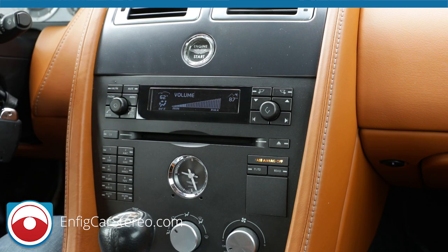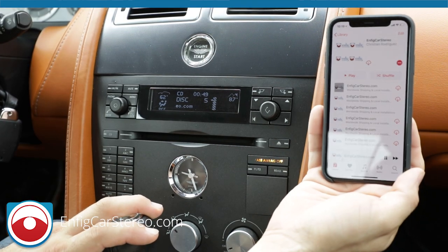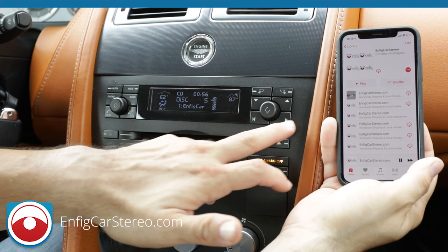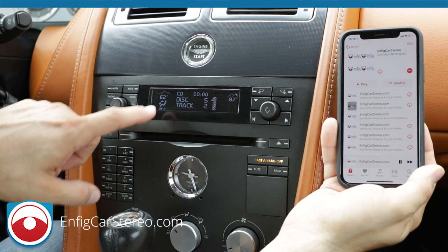As you can see, it now says 'Infit Car Stereo' on the screen — that's my music. It automatically paired. When you hit song up, you're going to see it jump to deck two, and over here it's going to jump to track two. The song information shows up right here.